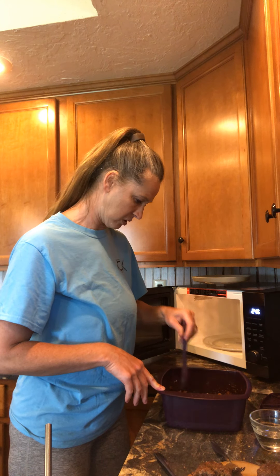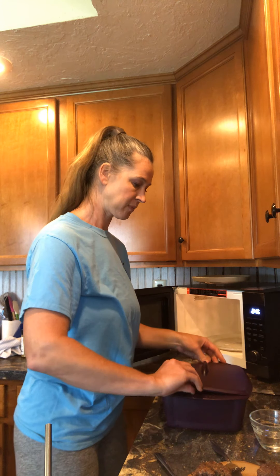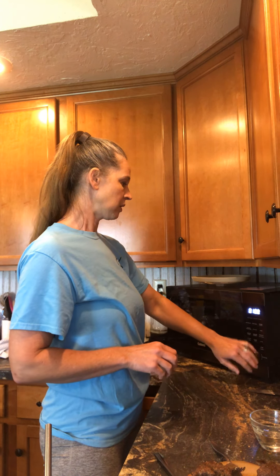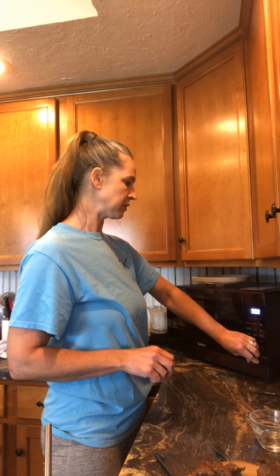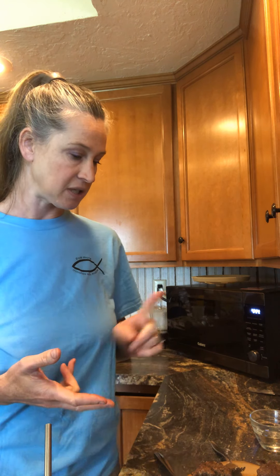The beans still feel crunchy when I stir them — I'm not sure how long to cook these anymore. I'm lost. On my next YouTube video I'll let you know how long to cook these suckers. I've done 24 minutes, then 30 minutes, and now we're at about an hour. I'll keep you in the loop on how long this takes.